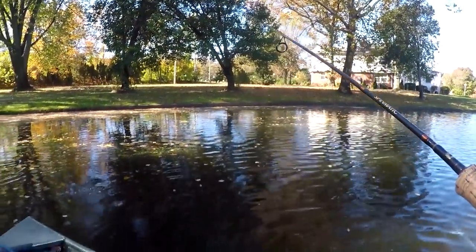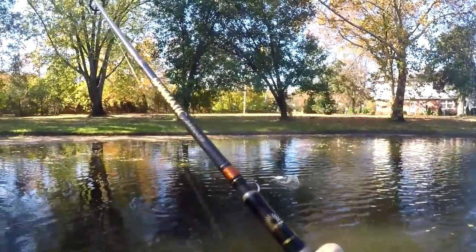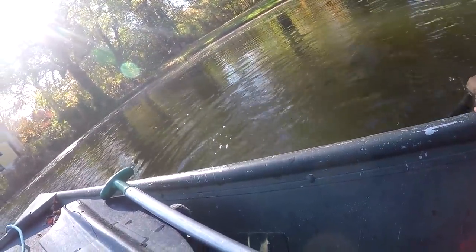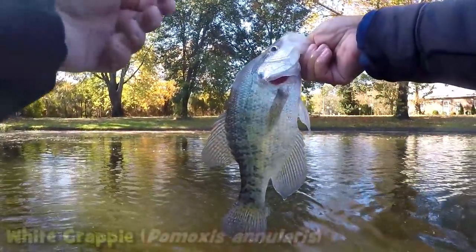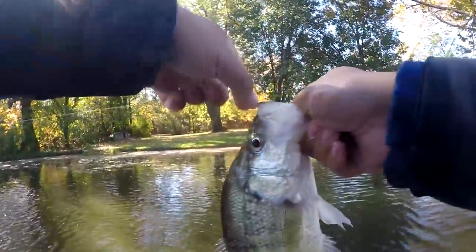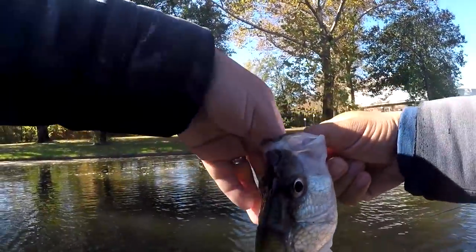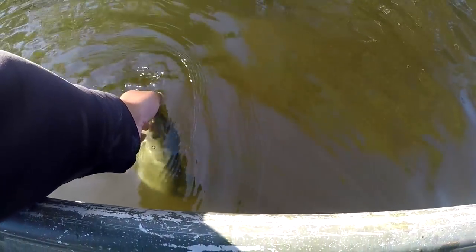Just for fun, chilling, seeing if anything gigantic shows up. Oh my goodness dude - I was just saying that and a nice crappie hit! Yeah dude, that's solid. There's a white one - holy cow! White crappie in New Jersey. A day to remember, dude.